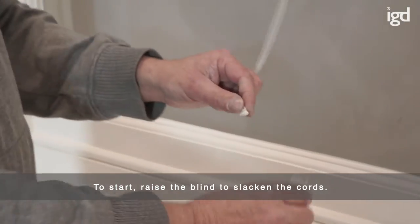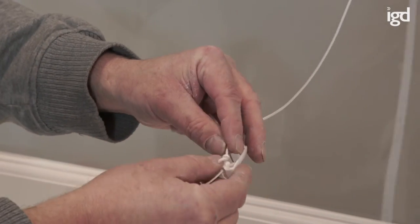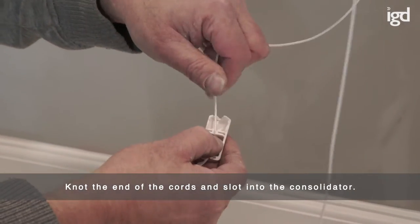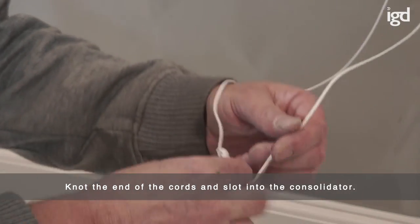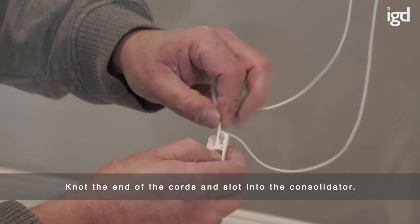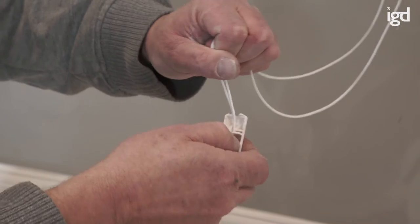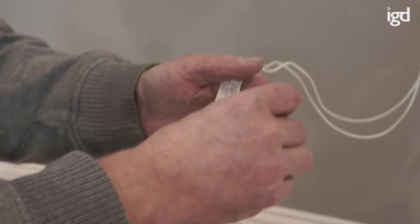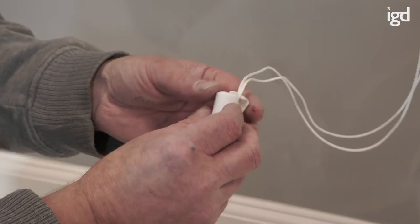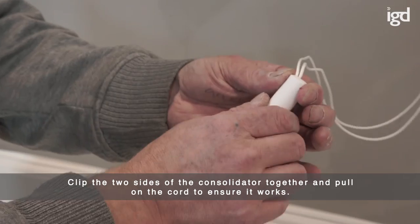To start, raise the blind to slacken the cords. Knot the end of the cords and slot into the consolidator. Clip the two sides of the consolidator together and pull on the cord to ensure it works.